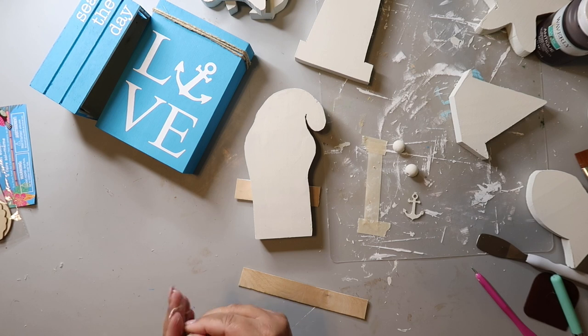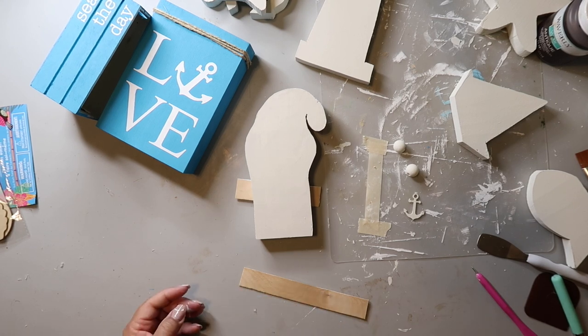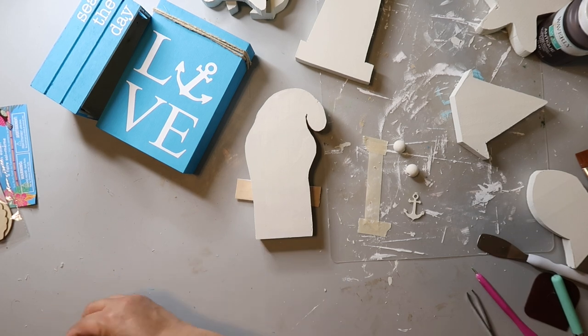Now I'm going to be making a little sign — oh, I got a splinter in real life! I had to take the tweezers and try to get that out. So be careful — sand down your stuff so you don't get splinters.